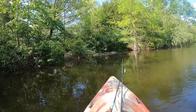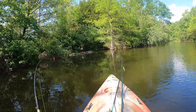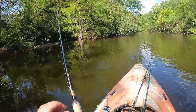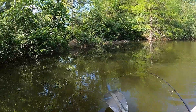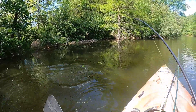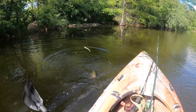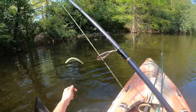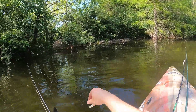There's a fish on the weightless wacky rig. It feels pretty good but it's hard to tell — yeah, it's not a bad fish. Had my drag set way too loose for him, he's fired up. Oh, and he's free. All right, that's all right — quick release.